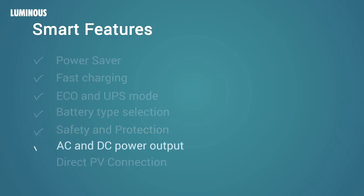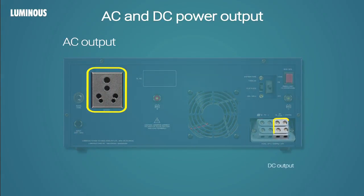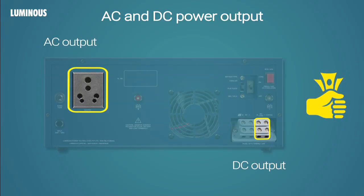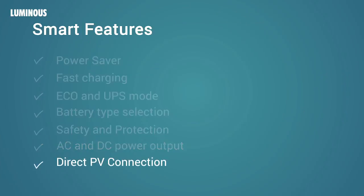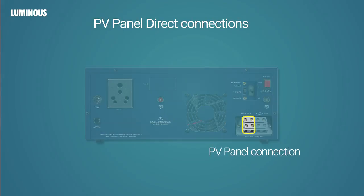AC and DC power output: The NXG range has both AC and DC outputs at the back, ensuring maximum efficiency and leading to more savings. Ports for PV panel connection: Before connecting panels with the UPS, check the voltage output from the panels. For NXG 750 to 1400, voltage should be less than 21 volts. For NXG 1800, voltage should be less than 45 volts.